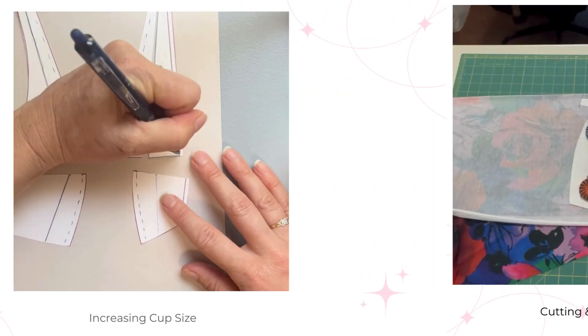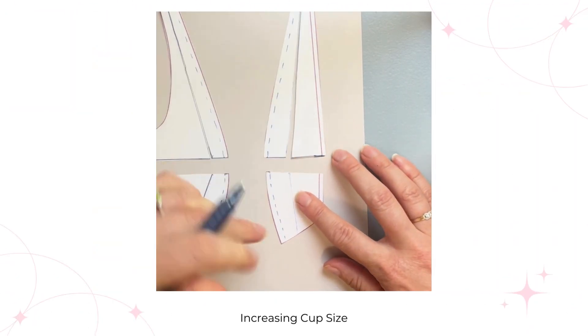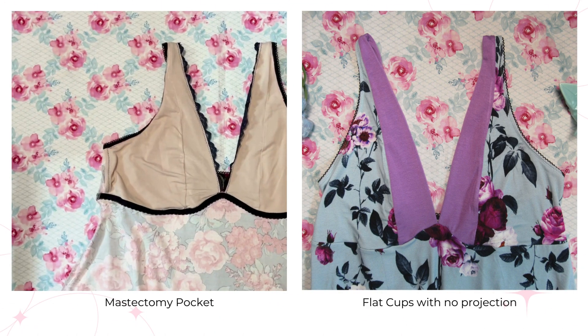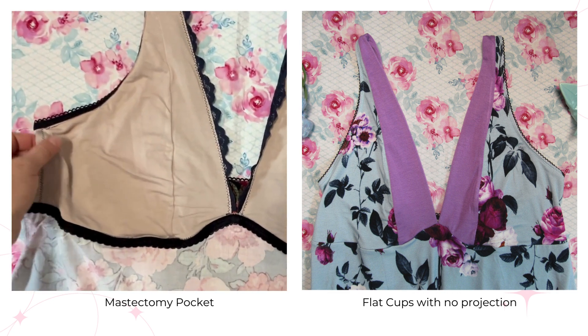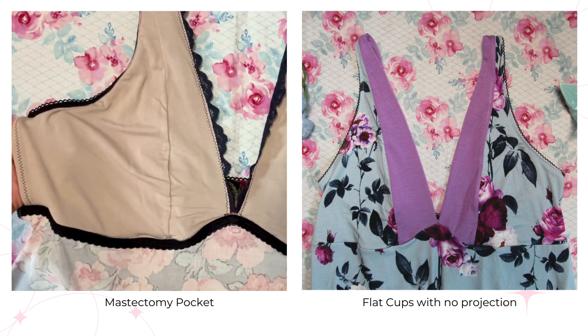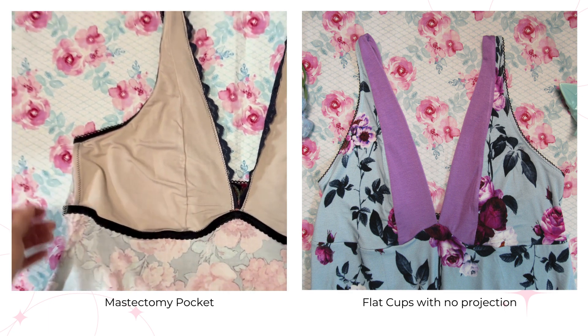The pattern includes multiple cup sizes and I'll show you how to increase the cup size even more if needed. For breast cancer survivors or anyone needing a breast form, the Jacinta Chamise includes mastectomy pocket and flat cup options, ensuring you can create a garment that's perfect for you.